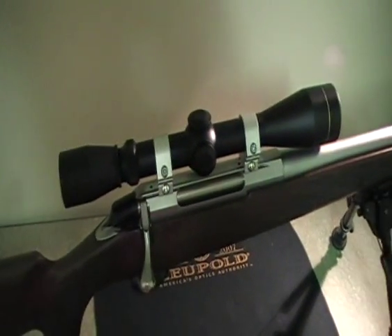G'day guys, just thought I'd do a quick review on my Tikka T3. I've just picked it up and it's in .223 Rem.